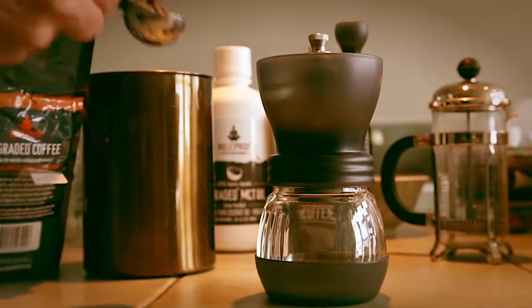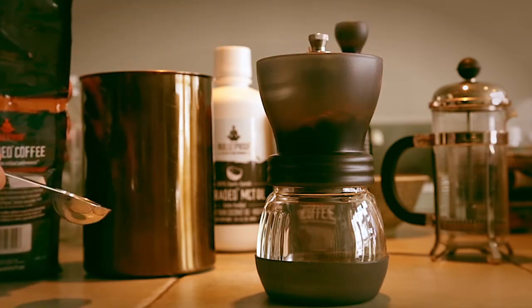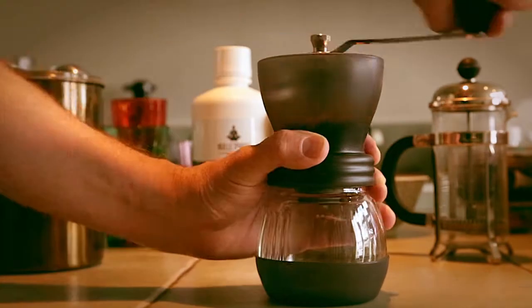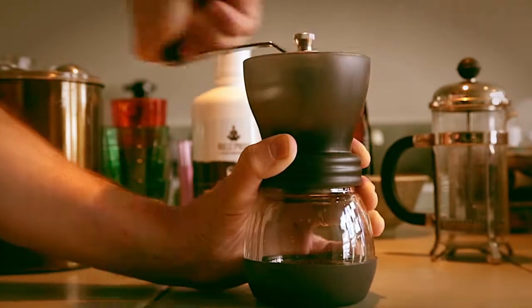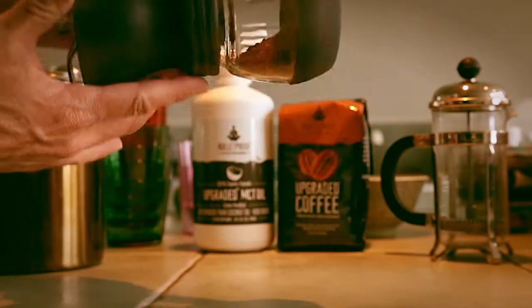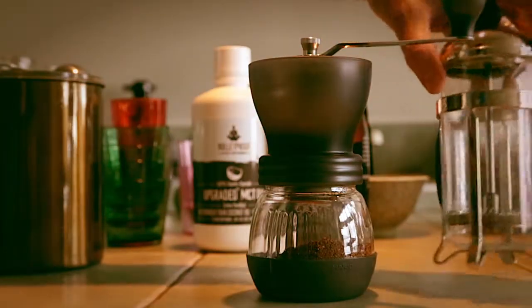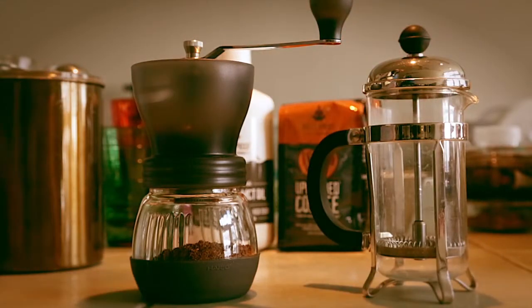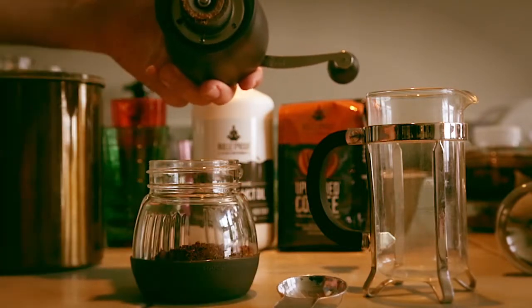I use two slightly heaping tablespoons of beans, expecting about two slightly heaped tablespoons of ground coffee. As it turned out, it yielded about three tablespoons. It was pretty simple to grind — it took about 60 cranks to get the beans done. Then it was into the French press.